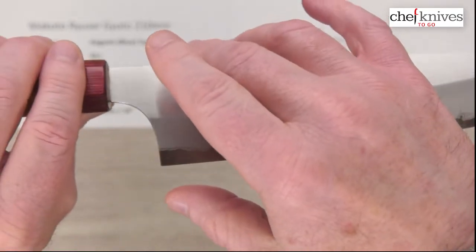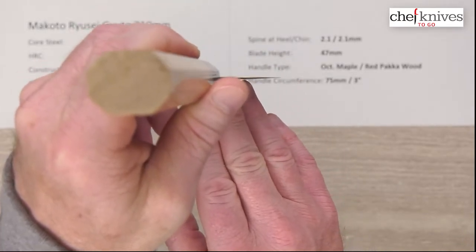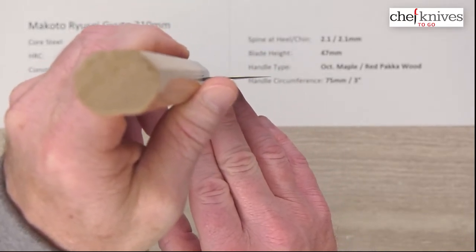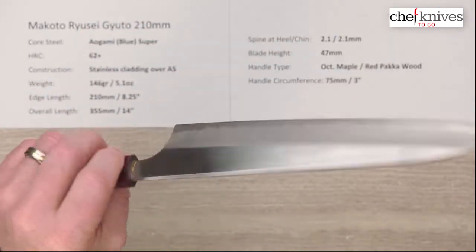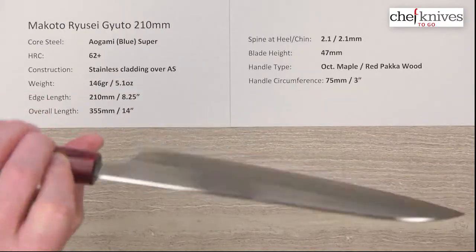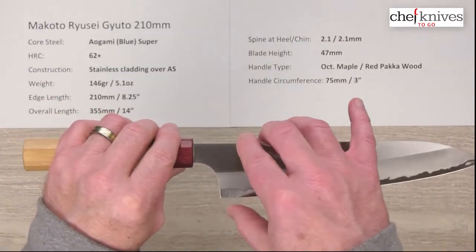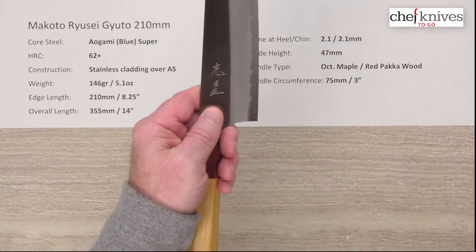They thin up nicely towards the very tip, which gets really skinny. Nice performing knives these are, and the grind at the edge is really thin as well. I did play around with the 240, which was a really nice performer — this should be even better, definitely equal to. The blade height is 47 millimeters, so you've got plenty of clearance for a cutting board for your fingers.